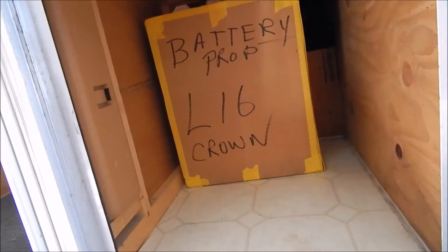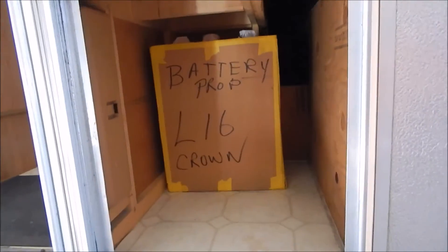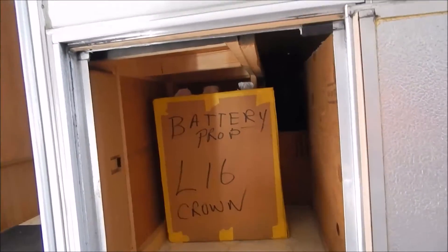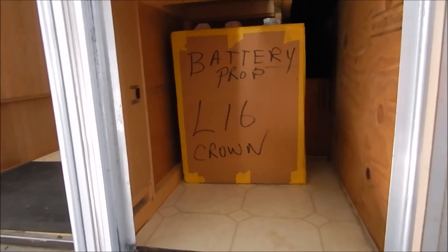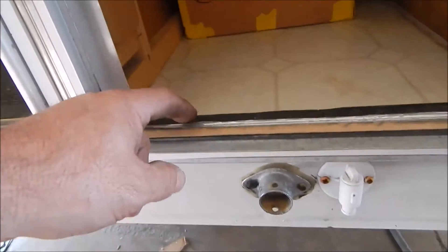That's just a little trick I use — I use props every now and then. I've got another one inside for the inverter that I have in my house, and the one I'm using is actually about four inches narrower. Again, it's much easier to pick up a box than it is to pick up the real item. What I did here is I just took these lips off.